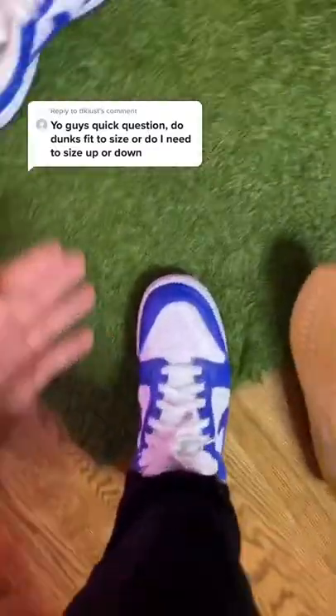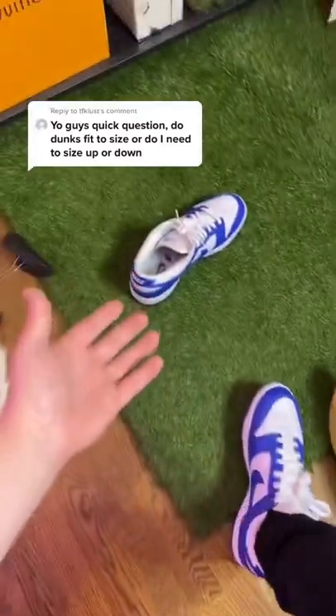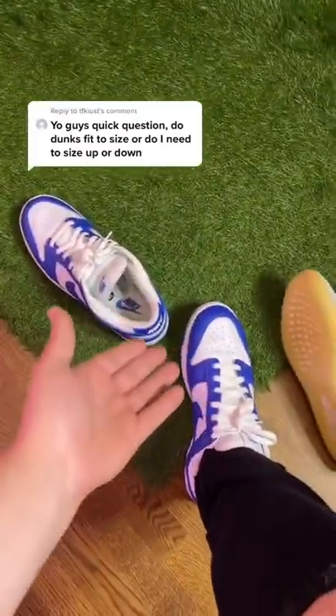Alright, so now that we've got the Nike dunk lows on, my toe is right about here. I would personally say that Nike dunk lows tend to run true to size, but if you like your shoes to be a little more snug, then go down a half size.